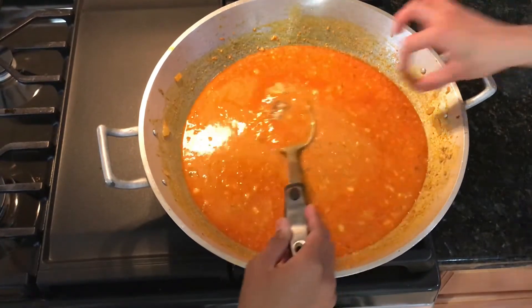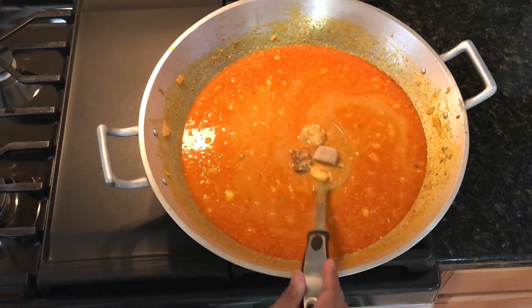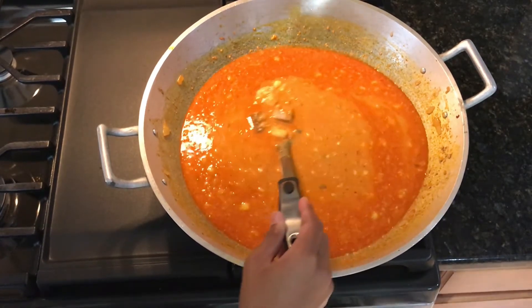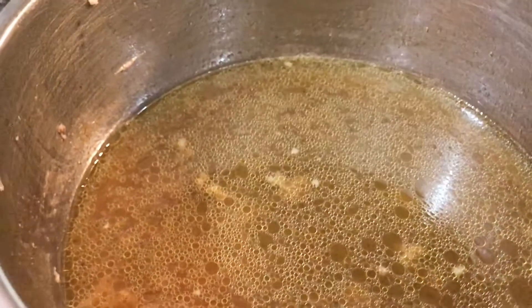Here we are adding our shrimp, pork, and beef bouillon right into our sauce. Continue to mix this until fully diluted. Now here is the pork broth that we cooked our ground pork in — we are going to add about half a cup of flour and mix that.